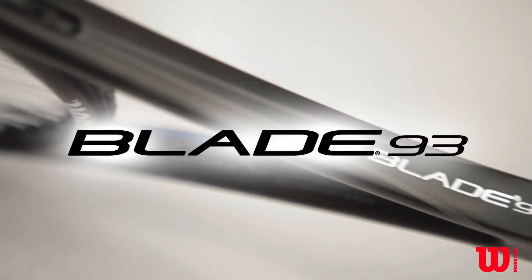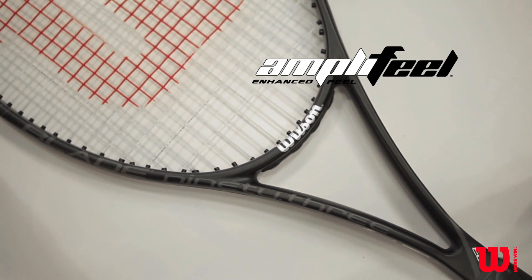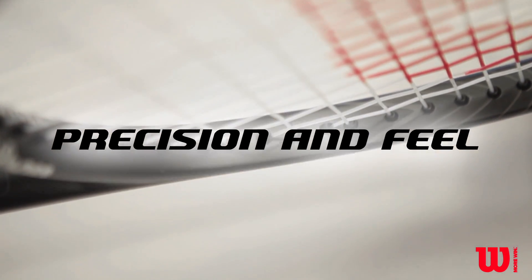The Blade 93 features an ample feel handle to eliminate unwanted vibrations for improved touch and unsurpassed shot-making ability. The unique 50-50 braided uni-directional construction provides precision and feel.